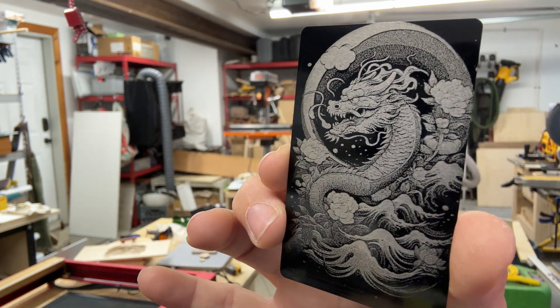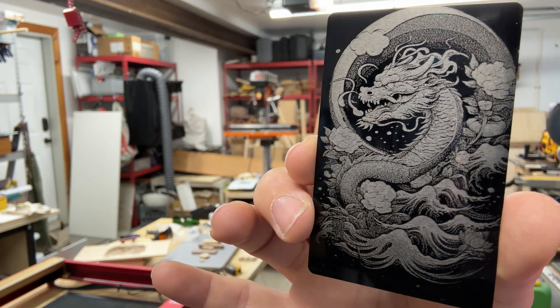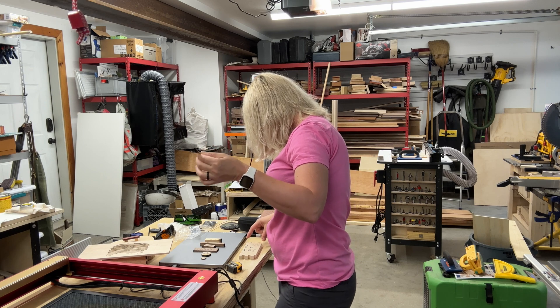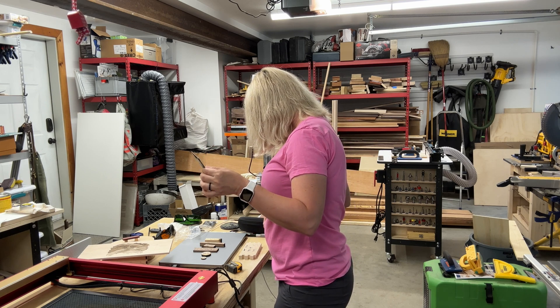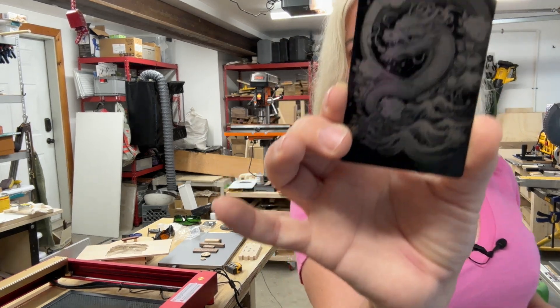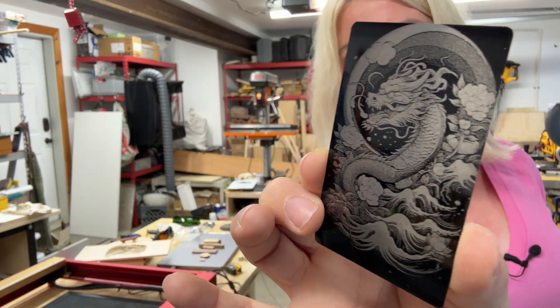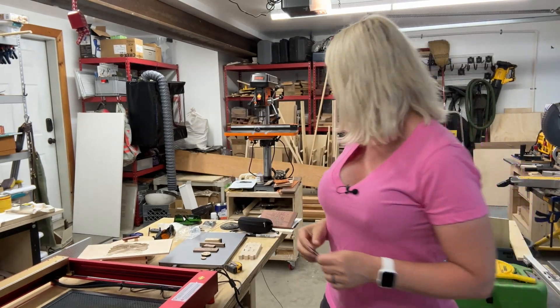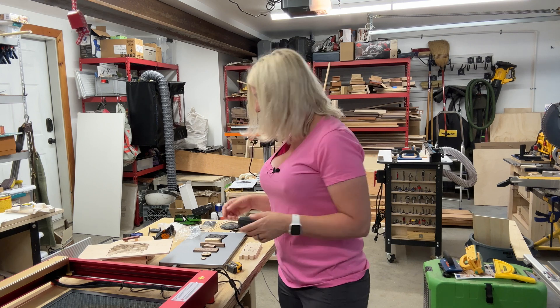I was blown away with the quality of the engraving on this laser. The settings I used were speed 60, power 20, and it was just a PNG file. So so nice. Then, as a woodworker, I needed to test cutting wood — and I don't work with the two or three millimeter bass plywood most laser reviews use. I use hardwood because that's what I work with in my shop.